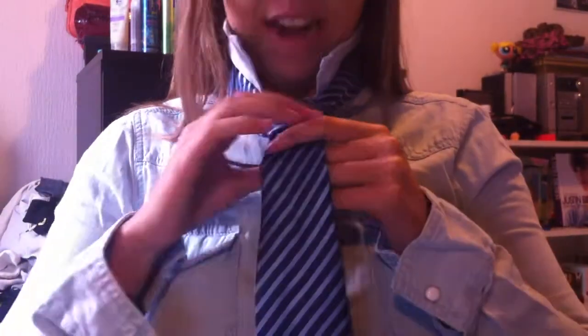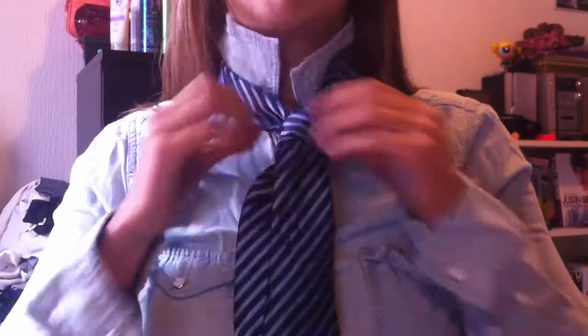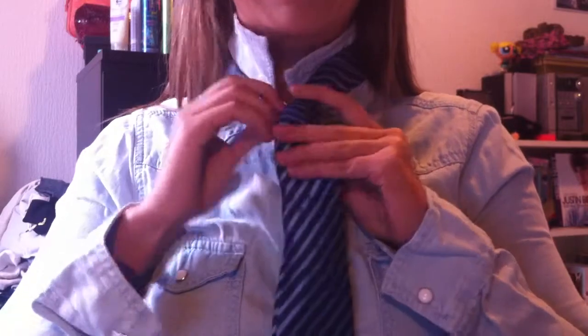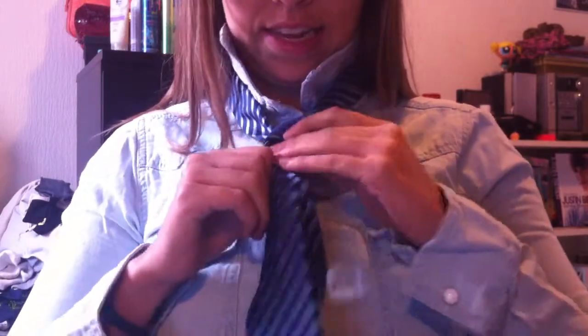And now, I'm gonna tighten it up a little by pulling both sides of the tie, like this.